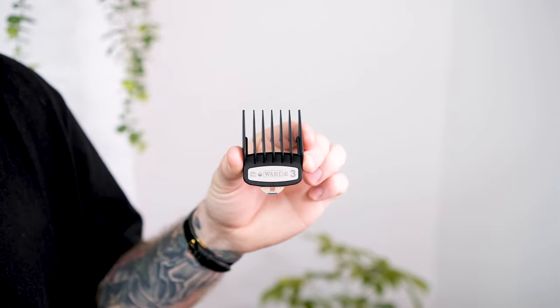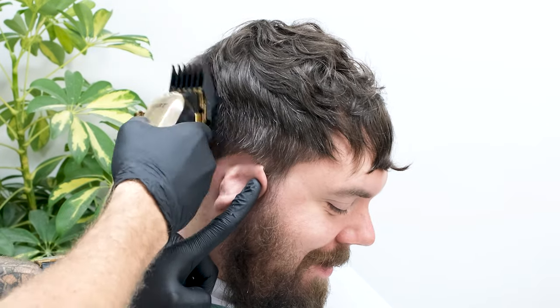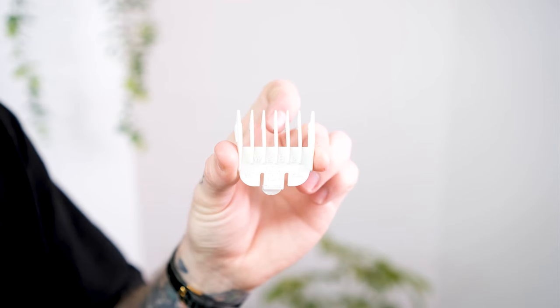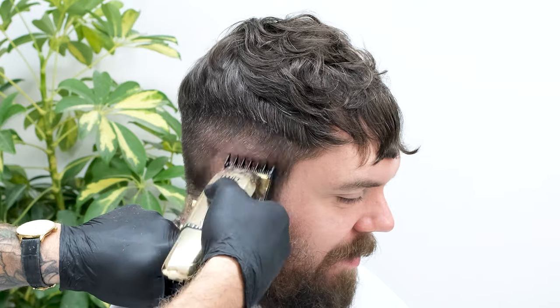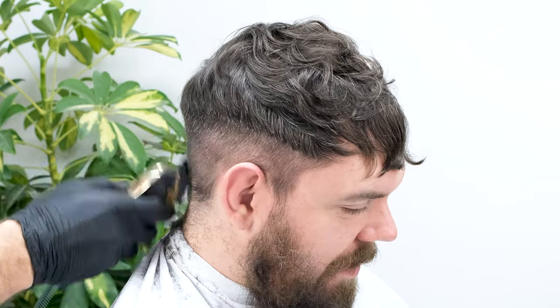To start, we'll attach our grade 3 and just under our foundation guide we'll place the highest point of our fade. Next up we'll take our 1.5 guard and with an open lever we're going just under our grade 3. We've skipped the grade 2 on this fade, as using your 1.5 guard with an open fade lever and an exaggerated scoop you can fade straight into your grade 3.